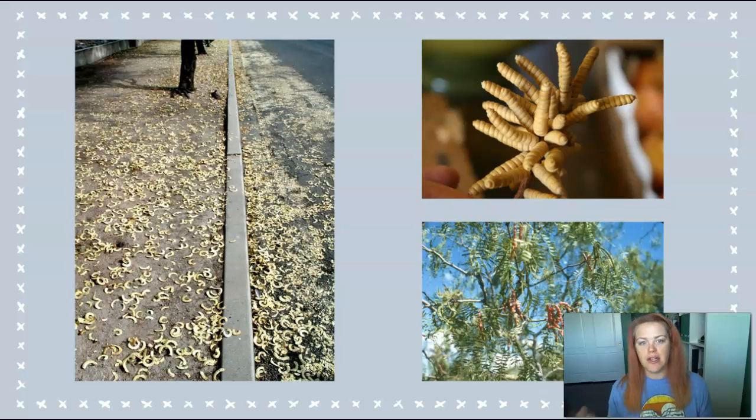Mesquite trees and other legumes have a symbiotic relationship with the type of bacteria that lives in their roots. This bacteria is actually the organism that's responsible for this conversion of nitrogen.